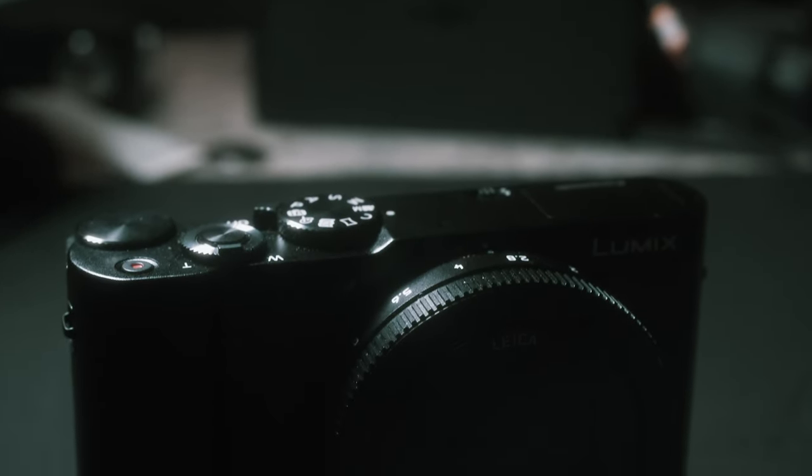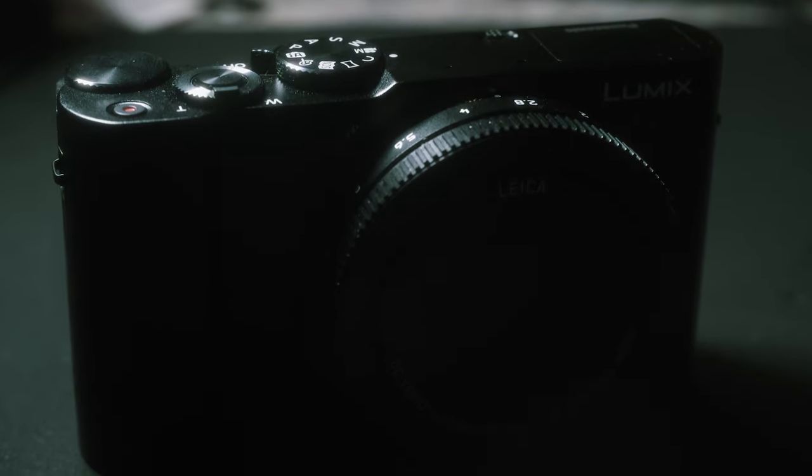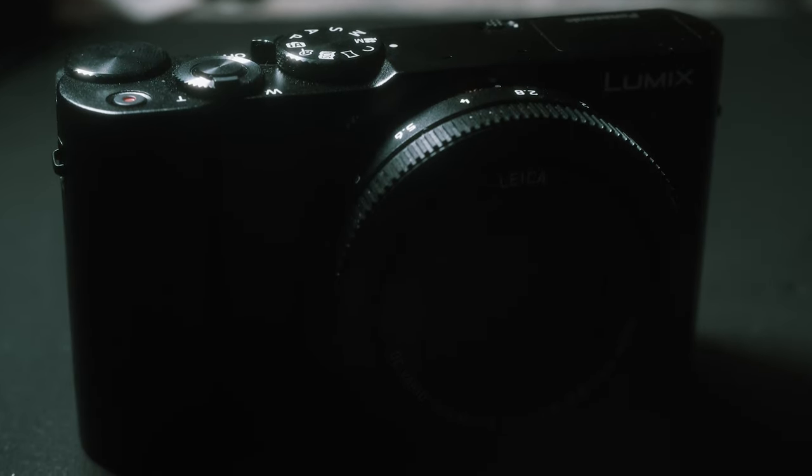I've been looking at a camera called the Panasonic LX-10. It was touted as a small compact camera with SLR-like controls and a larger sensor than most compact cameras. When a decent deal on a camera and housing package came my way, I decided to pull the trigger. Since I hadn't seen any video reviews on specific housings for the LX-10, I decided I'd make my own.